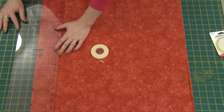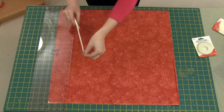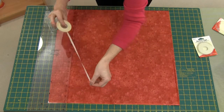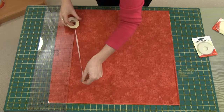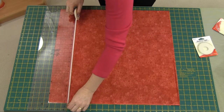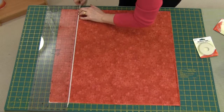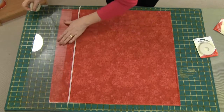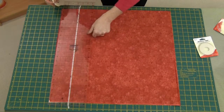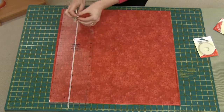To mark your lines you can use a ruler to help you make them nice and straight. You just place the tape along the edge of the ruler, just like that. You can continue marking lines — I might just do some of them three and a half inches apart like that.